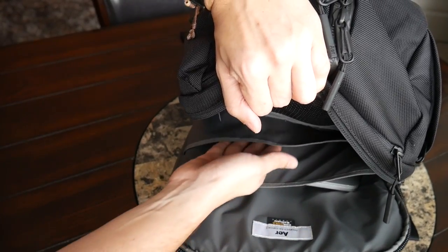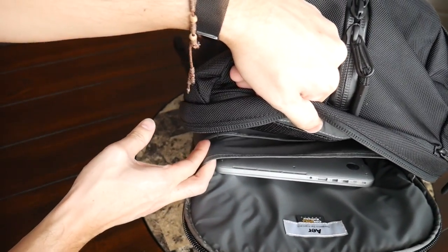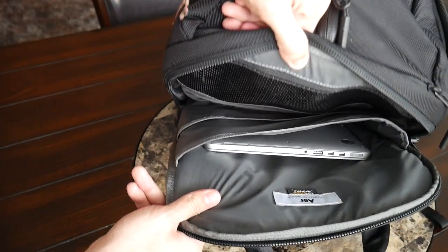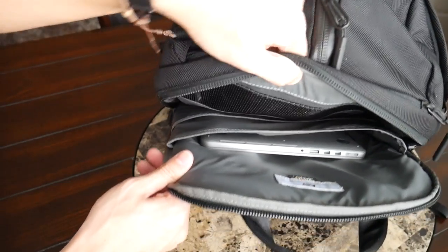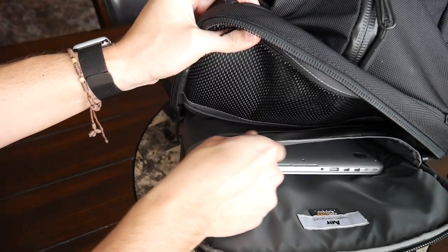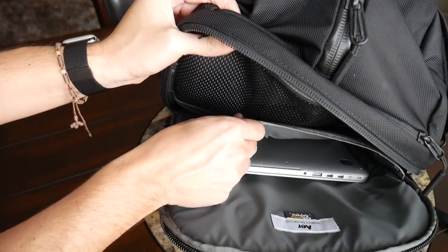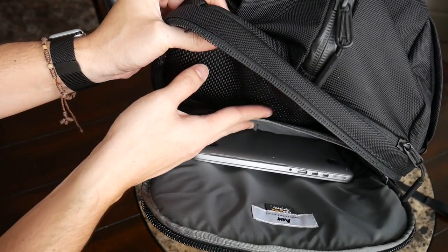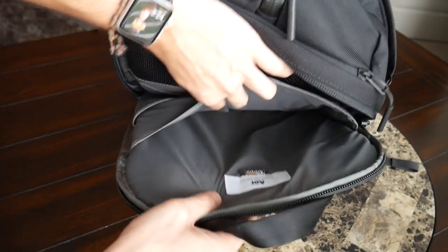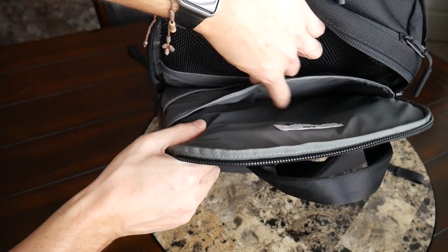There's a slip pocket that could be used for a tablet — currently I have my Levitate portable standing desk in there. The bag also has a really nice laptop compartment that can fit up to a 15-inch laptop. Currently I have my 13-inch MacBook Pro in here, which fits with room to spare. The compartment offers good protection on the bottom — I wish the padding was a little firmer, but it still feels like it'll provide good protection.